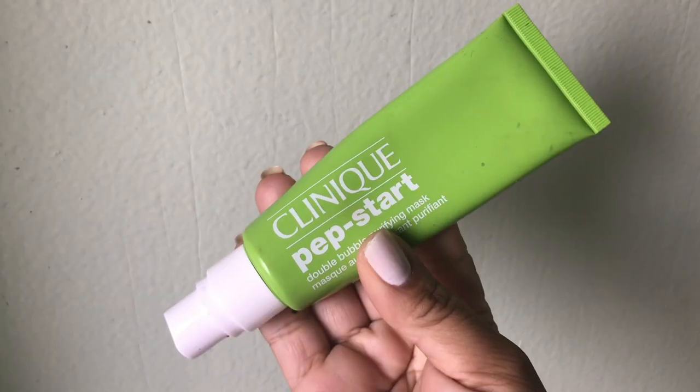I'm allowing the hair mask to sit, and now I'm putting on the Pep Start by Clinique — it's their Double Bubble Purifying Mask. I need to get all the impurities out of my skin, pull out the gunk and the clogged pores. I usually do a mask like this twice a week. You leave it on for two minutes and watch it transform into a blanket of tiny debris-lifting bubbles, then massage with warm water, rinse, pat dry, and follow with a moisturizer.